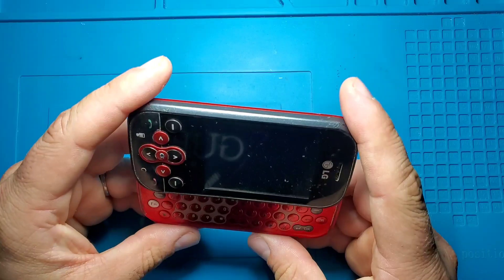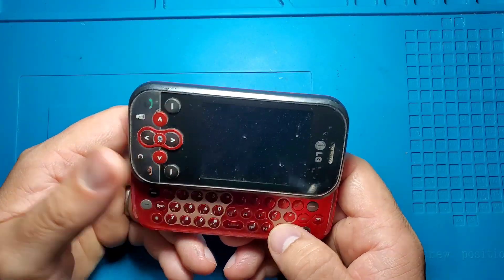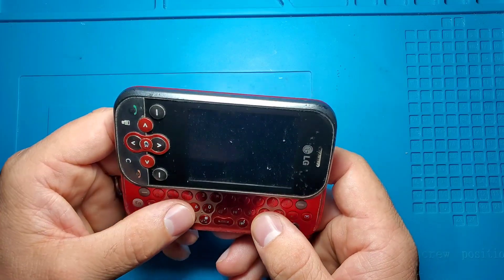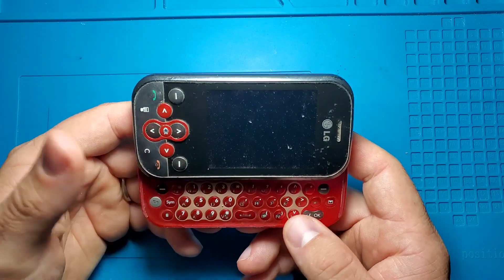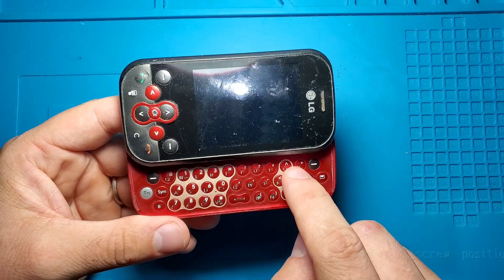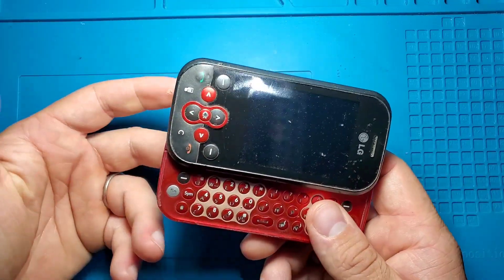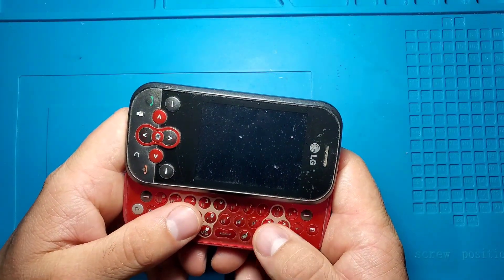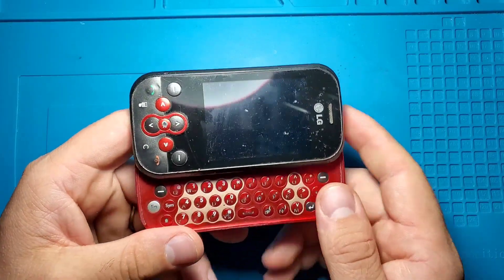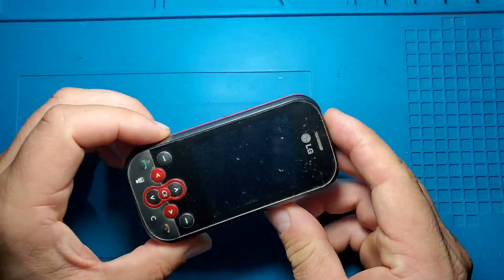I want to turn this into a small gaming console that can play NES games, since I found a NES emulator for Java. So what I'm going to do is save the buttons — like the arrow keys and some of the number keys — and make only a D-pad and two buttons, plus two more buttons that will be start and select. All the other buttons will be cancelled. So let's get started.